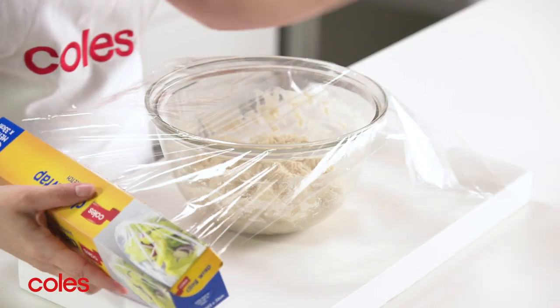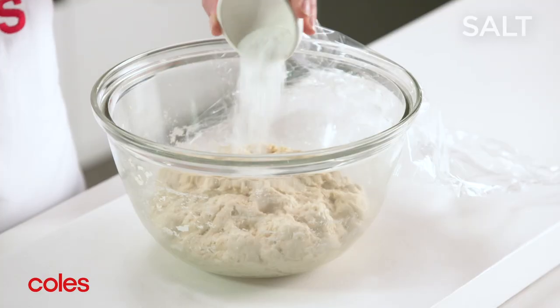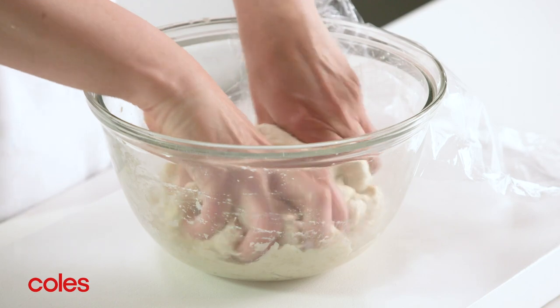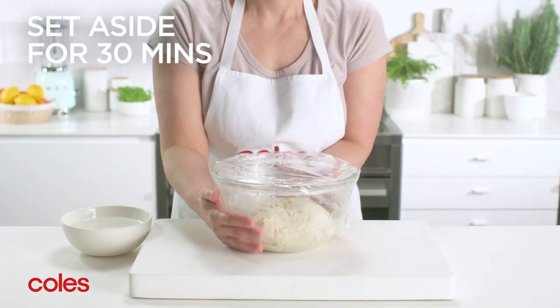Cover with plastic wrap and set aside in a warm place for 30 minutes to rest. Next, add 10g of salt and use your hands to mix it in. Cover and set aside for 30 minutes.